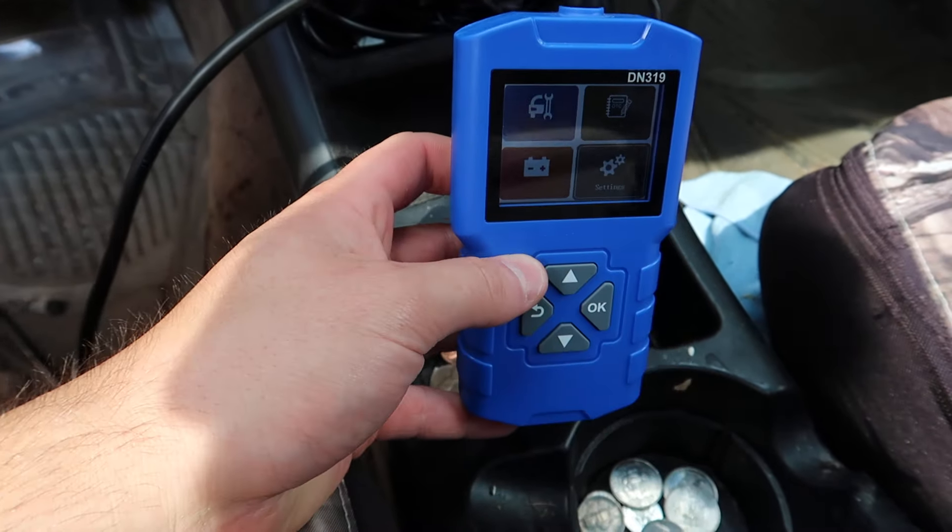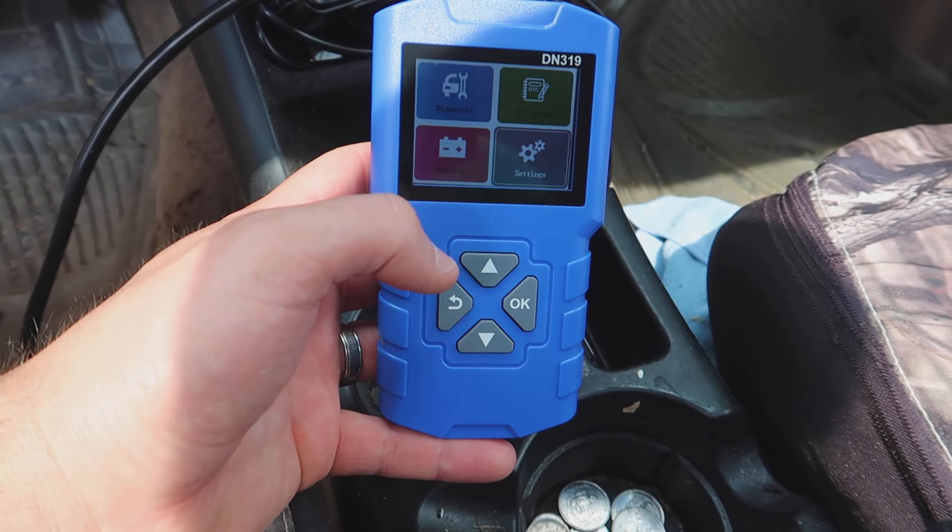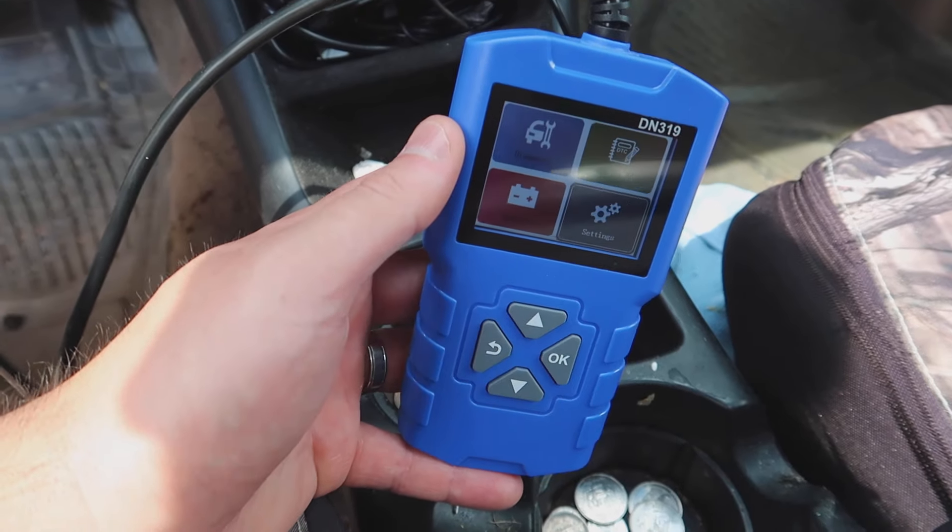It's good for many different applications, as you can see. I think you'll be very happy with this device.